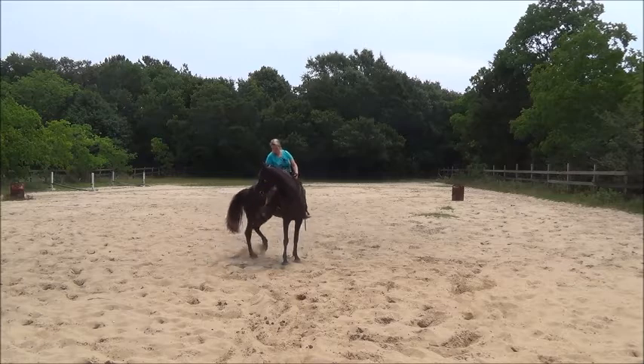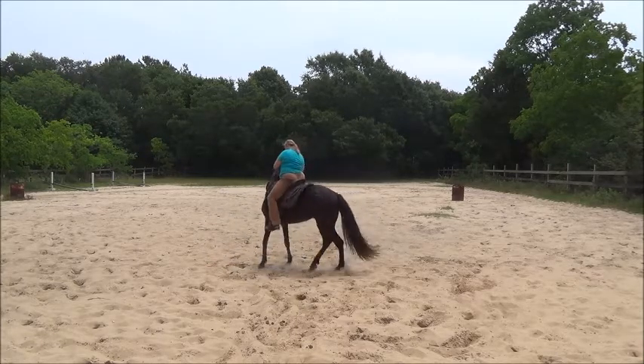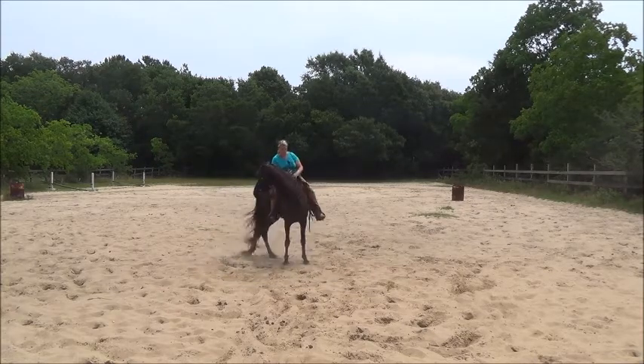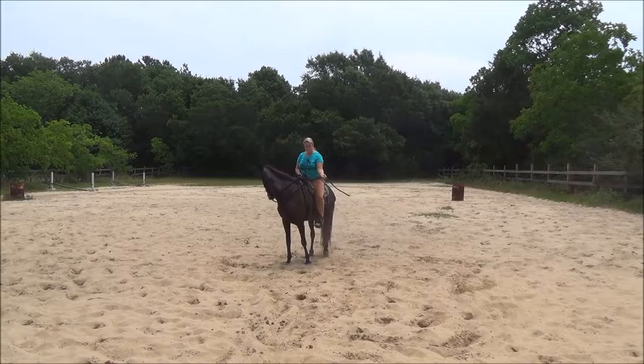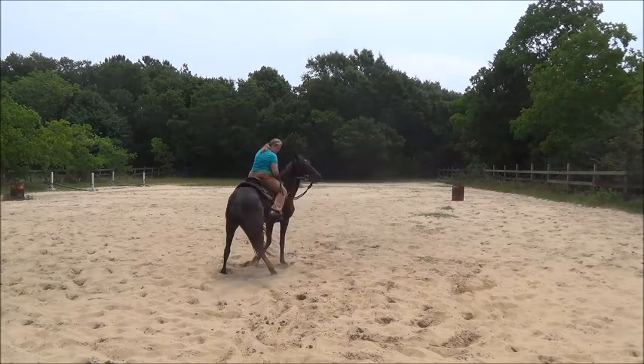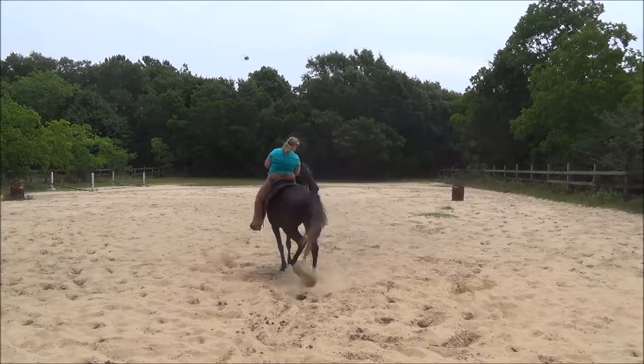Yield the hindquarters. Now she's resisting me a little bit, so we're going to go ahead and grab this Mecate rein and smack her on her hindquarters to let her know that I expect a little bit more out of her than what I'm getting.